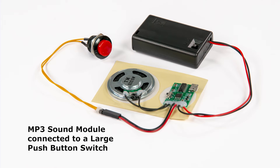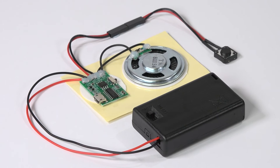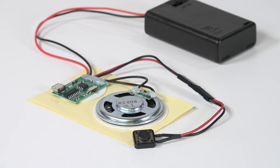Get creative by making your own talking gifts, crafts or models. It's also ideal for creating promotional products and point of sale displays to enhance a special marketing campaign. MP3 sound chips.